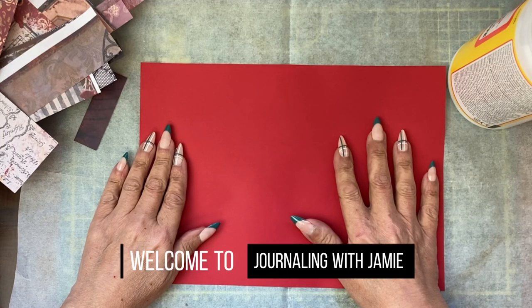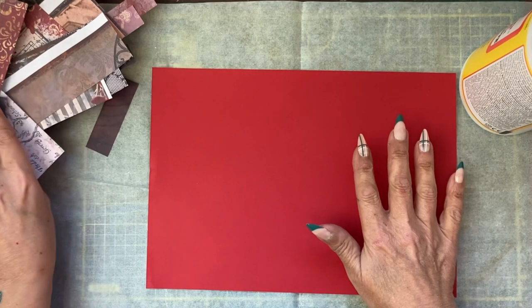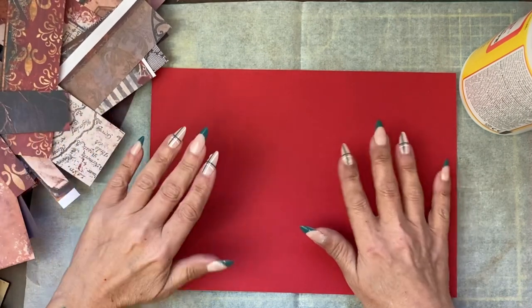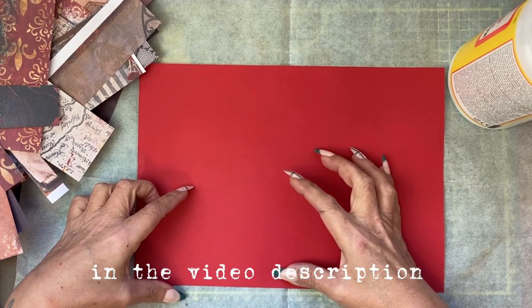Hi guys, it's Jamie here. Welcome to tutorial 3 of Vampire's Kiss. I have a lot of spare paper from cutting away the mini journal that we've started to make.